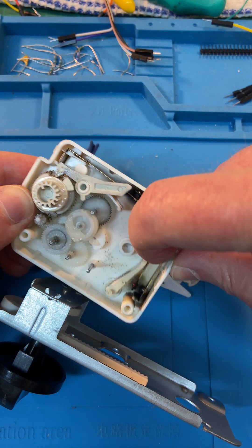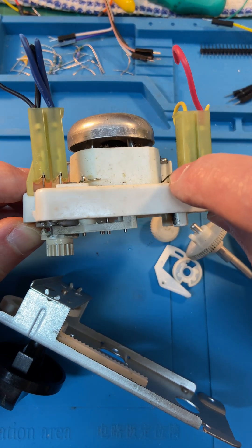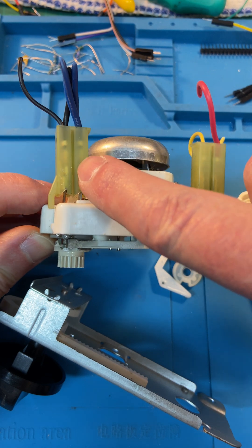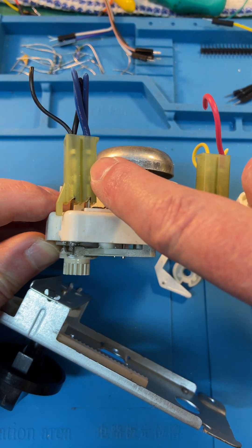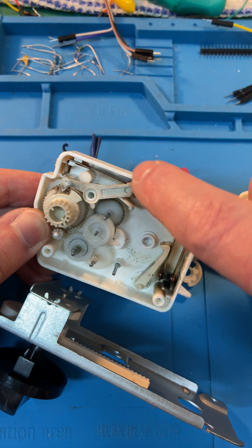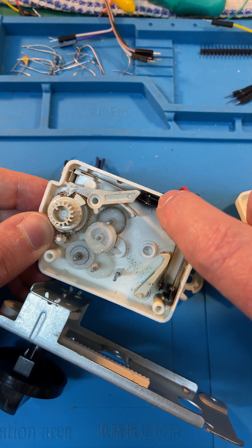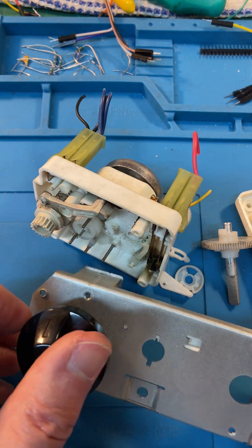...you close those contacts over there. That then puts power on the motor which runs. There's your neutral, there's your output — the power to the magnetron through that contact — and it's entirely mechanical.